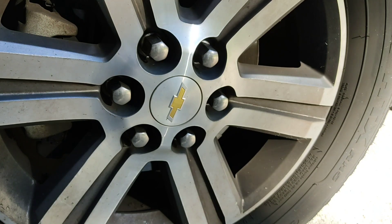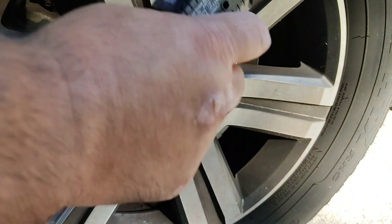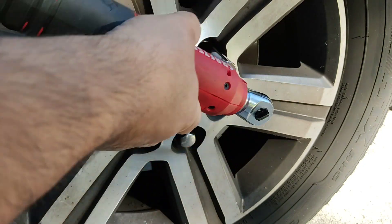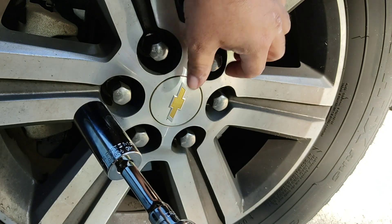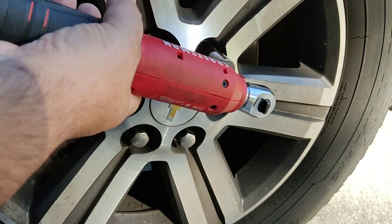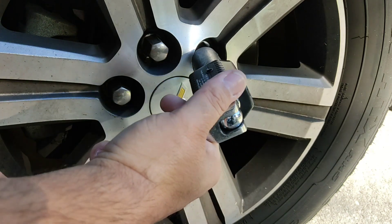Nope. Nope. Nope. 39.3. Yep. Let's try that 40 pounds again — let's try 50 pounds. I might have needed to give it a little headway. Barely — try that again, 50 pounds.